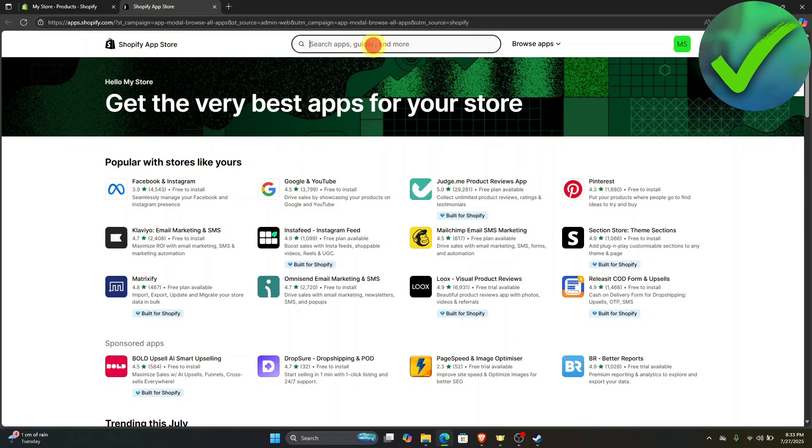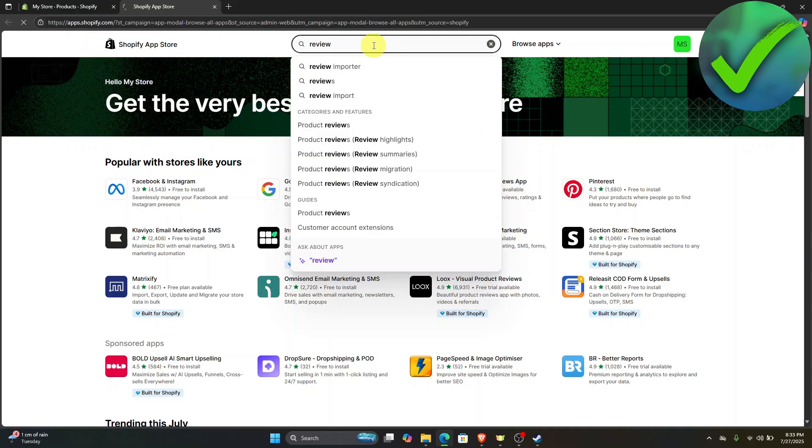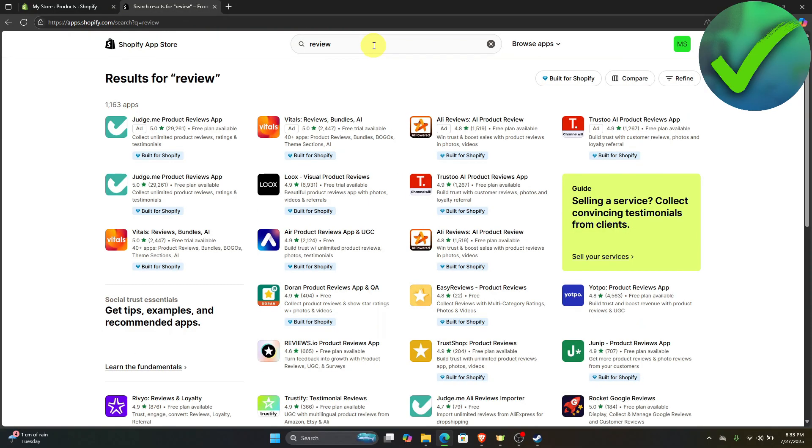On the search bar, just search for 'review' and then click enter. Once you're now here, you can choose a bunch of review apps that you want to use. However, for this example, we're going to use Judge.me.